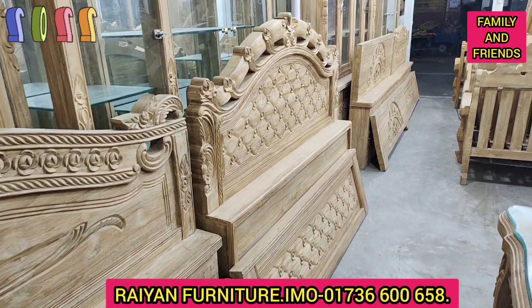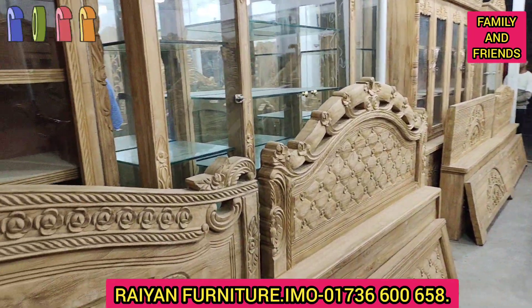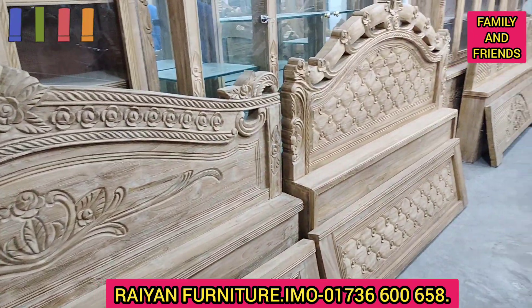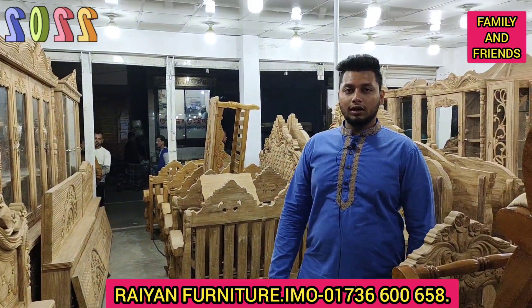Hello friends, how are you doing? This is our collection, but you can go to bed or you can have a lot of their collection, and you can go to the whole steel miller. How are you doing?